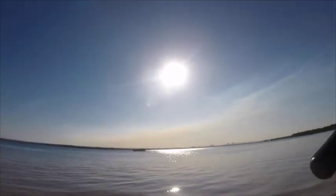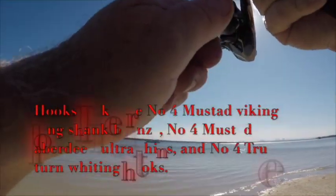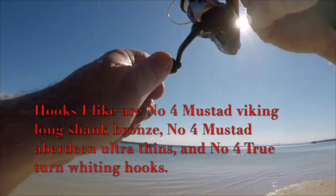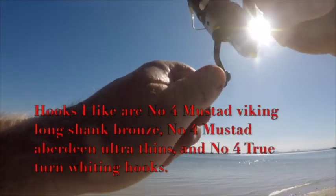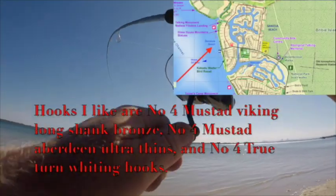I'm just casting out here. It doesn't look like there's any structure but there's a ledge — you can see that dark water. We've got a running tide right now and it's fairly low, so I'm trying to get the bait just over the other side of that ledge.